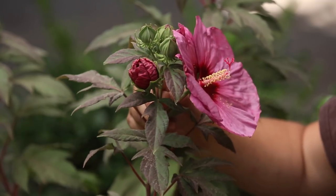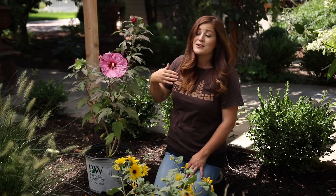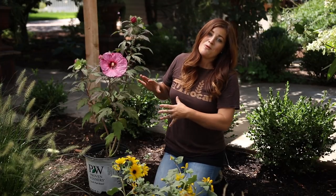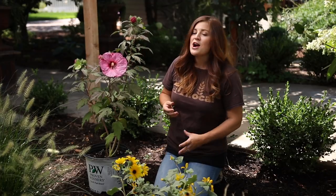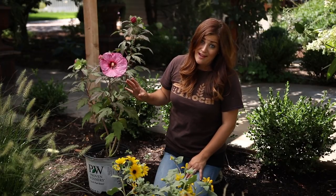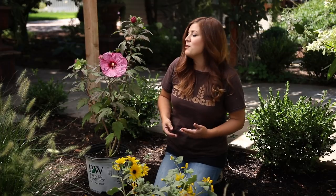You can see all of the buds on top of each one of these branches — it's just completely loaded, so we have a lot more color coming our way. They typically bloom mid-summer through early fall, and that's why I wanted to wait until now to show you this plant — I wanted there to be a bloom on it so you could see how pretty it is. It's best to plant these in spring if you can. I'm kind of taking a risk planting it right in the middle of summer — it's a little bit more work, but you still can do that; you just have to be on it a little more with moisture and make sure you keep it really well watered.